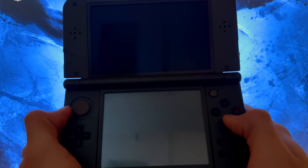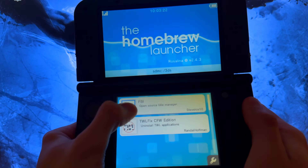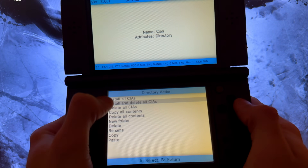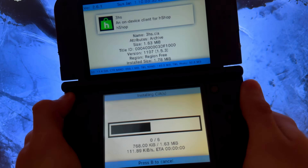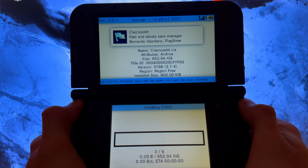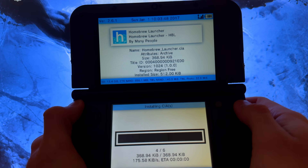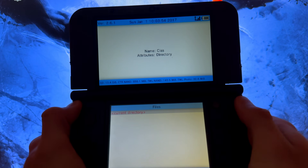Open Download Play again. This time go into FBI, then SD, then CIA. Press A on the current directory and select 'Install and delete all CIA'. Press Yes. This will install ACHOP, Moni 3DS, Checkpoint, FBI, Homebrew Launcher, and Universal Updater. Once install is finished, press Home.